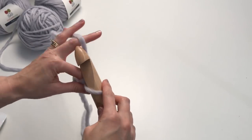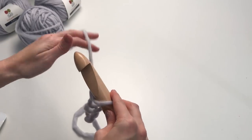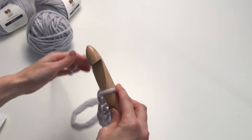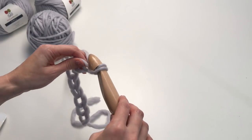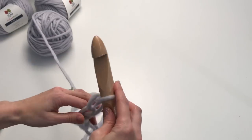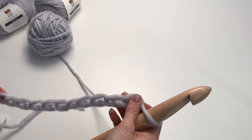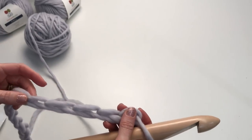One, two, three. You may need to practice a bit just to try to get a feel for this big hook and getting your stitches nice and even. Just go slow so you can get a good start to this blanket. I'm going to finish chaining off camera — you're going to want to be chaining 68.